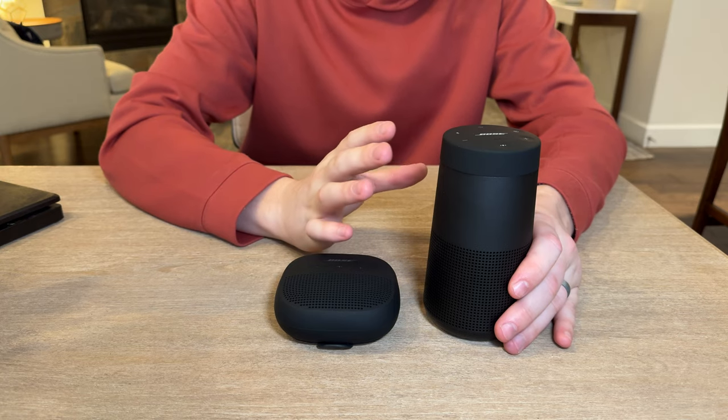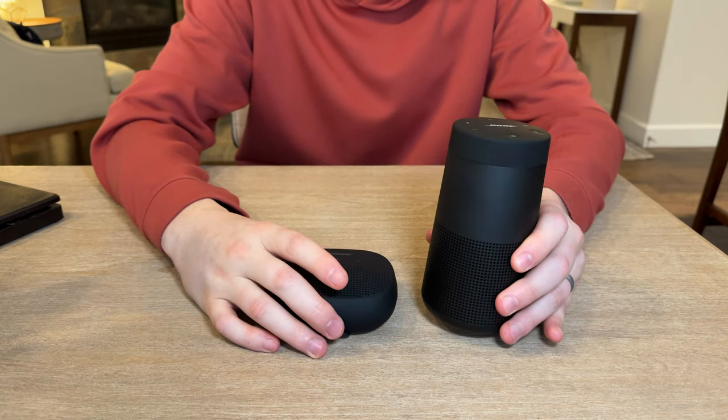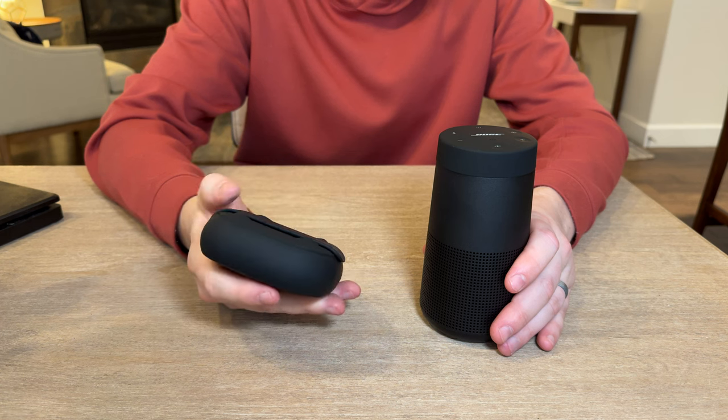The Revolve 2 is probably geared more towards someone who wants to leave it on a counter or desk as a home base. The Micro is a very portable, throw-in-the-bag speaker that can be strapped on for added security.